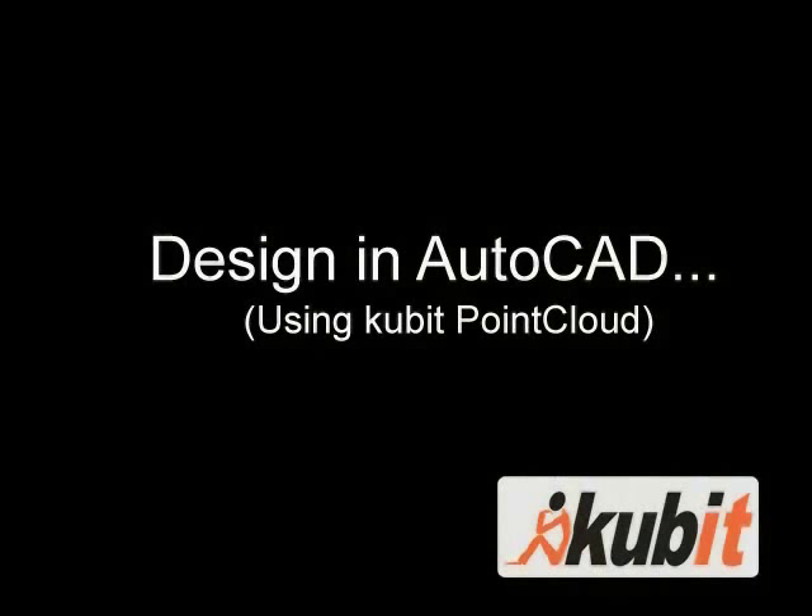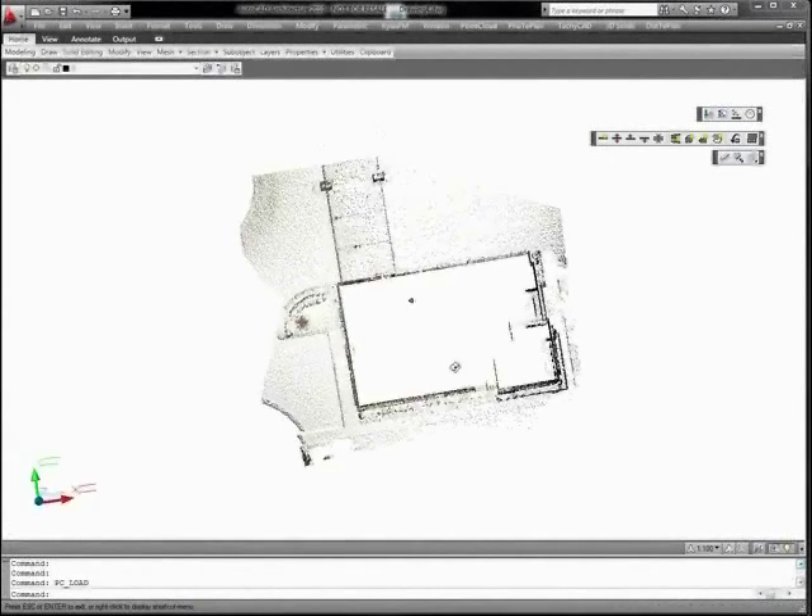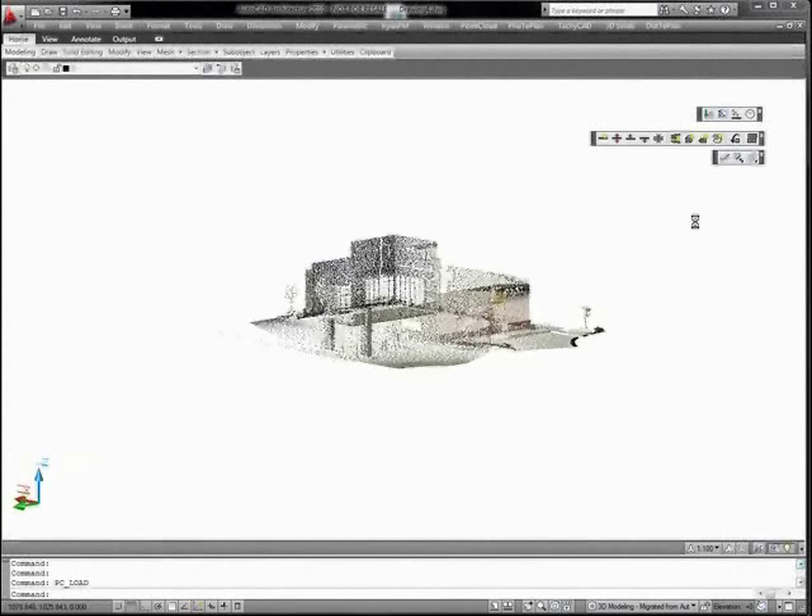TopCon will use Qubit Point Cloud to help import and manipulate the data within AutoCAD. Qubit Point Cloud, in combination with native AutoCAD commands, provides the user with many tools for designing in 2D or 3D.